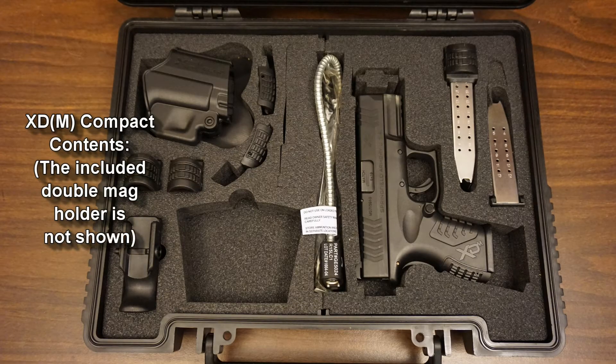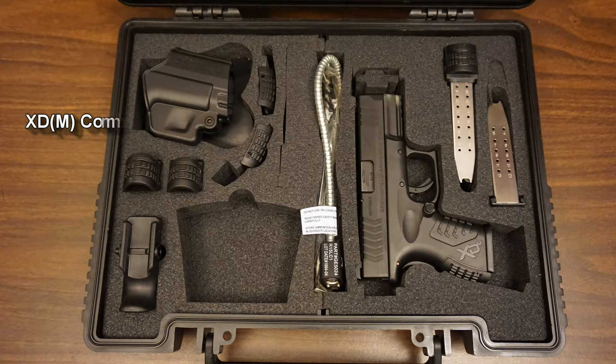You get three different back straps with it, which you can swap out by removing this pin here. It's got a match-grade barrel. I don't know if it's actually better or not. Overall, these are very reliable, very good guns. I personally consider them to be better than Glocks, not from a functionality standpoint where I think they're equal, but from an ergonomic standpoint, where this just feels better, it lines up better when I put it up to my eye, and overall I just like it a lot better.